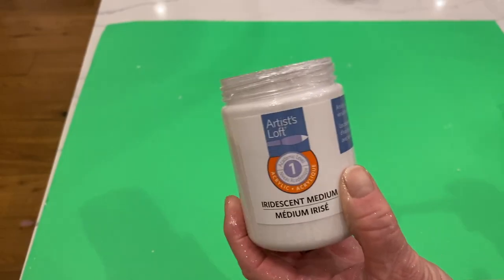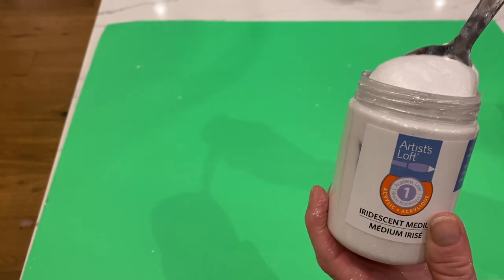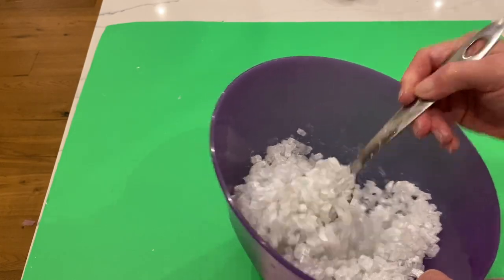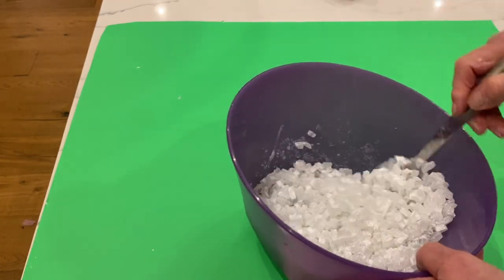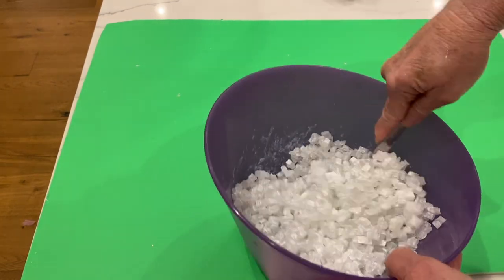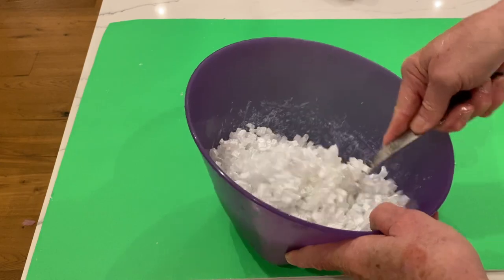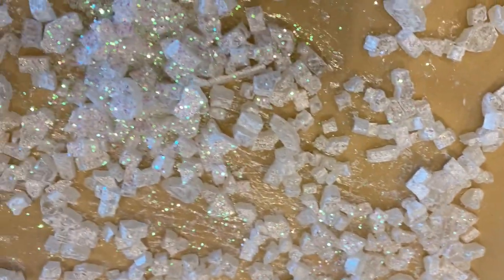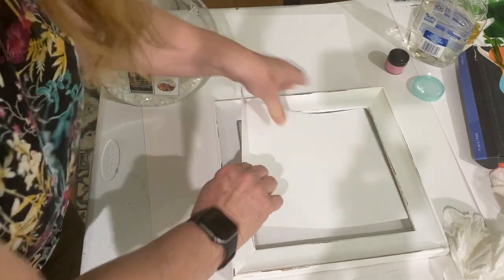Next I took celestial glass, which is fire glass that I picked up on Amazon, and an Artist Loft iridescent medium. I took a big spoonful of the medium and mixed it in with the fire glass, then spread it out on non-stick paper — you can use wax paper or parchment paper. After I had it all spread out, I took iridescent glitter and sprinkled it all over it. This is optional.